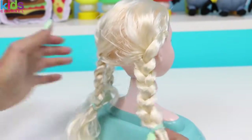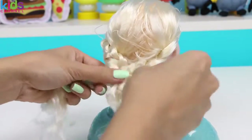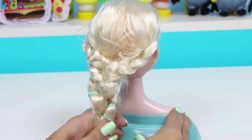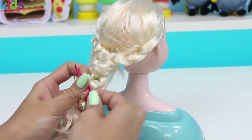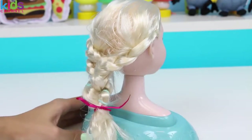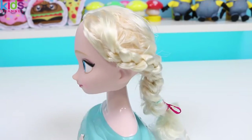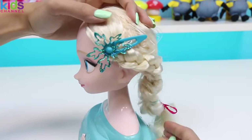And then I'll tie it off with a ribbon. Elsa, you are looking beautiful! As a final touch, I'll add this super pretty clip. Oh yes, I'm loving it!